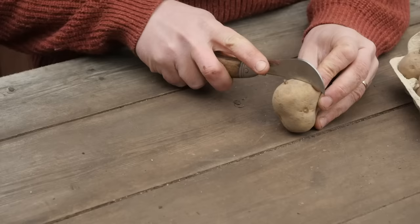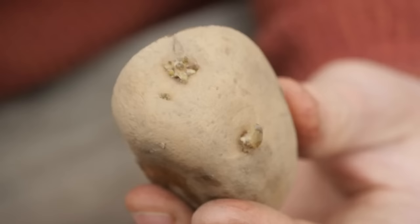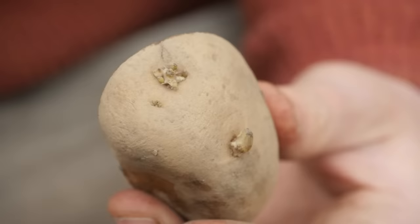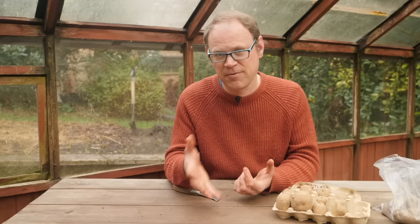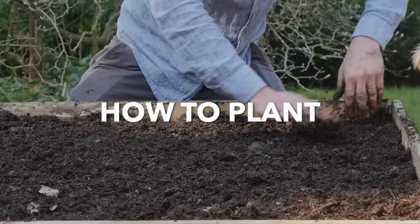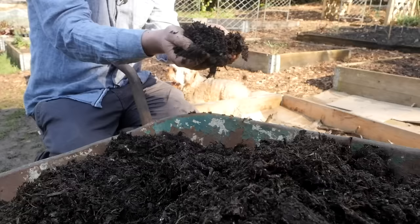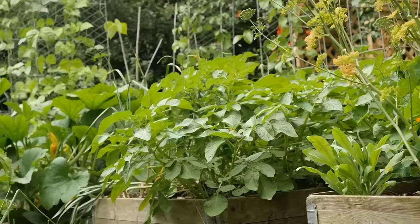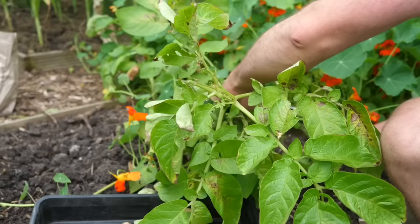Cut the potato in half or even into three pieces, but it has to set and cure on the cut side for at least two days before you plant it. Outside, I've prepared my planting area by spreading out about an inch or three centimeters of well-rotted compost. Potatoes are pretty hungry plants so this extra nourishment will encourage good soil fertility and a strong harvest.